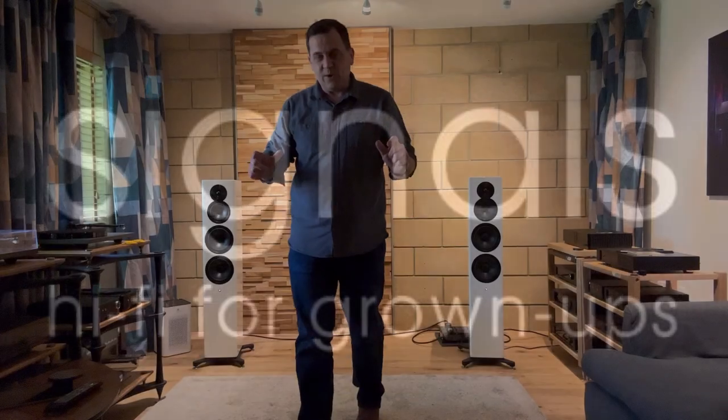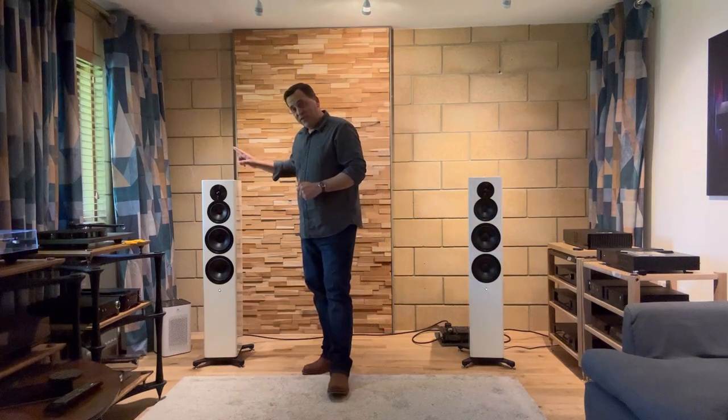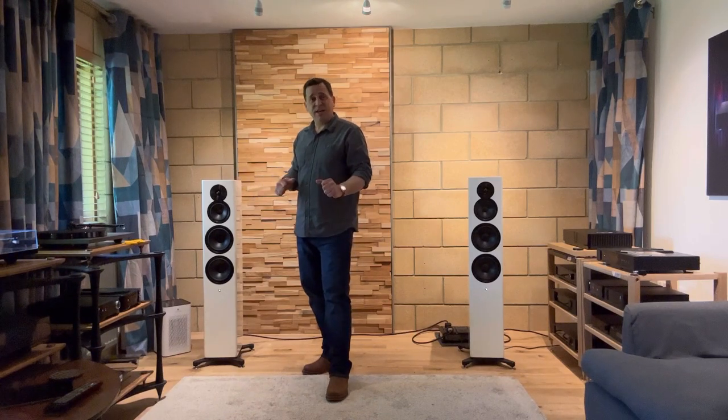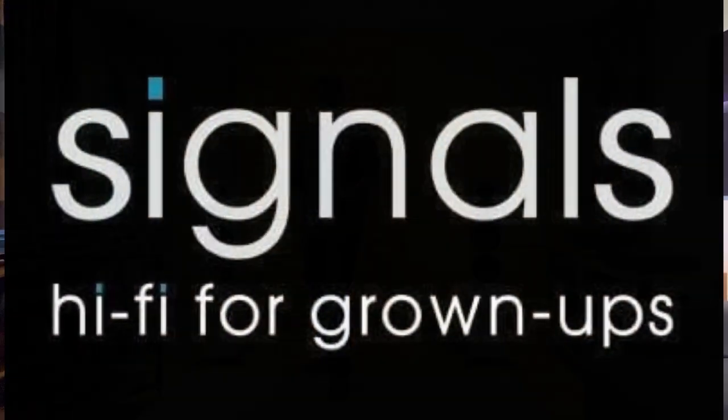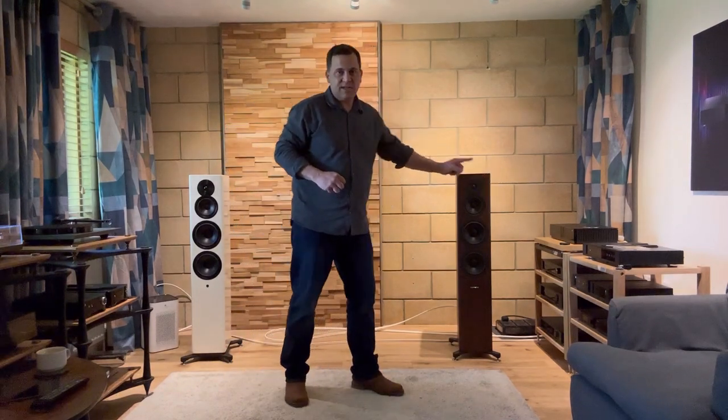Hello, welcome to Signals Hi-Fi. We're going to do a very quick A-B comparison. What we're going to do is compare the Dynaudio Focus 50 wireless speakers running Roon versus Dynaudio Evoque 50s running into a Naim Unity Nova.